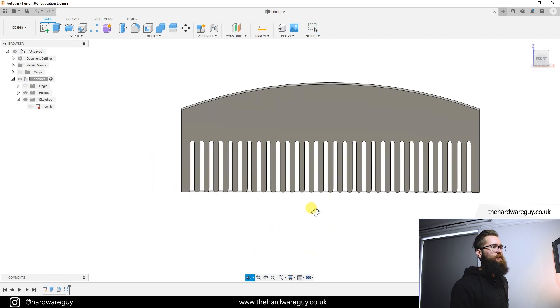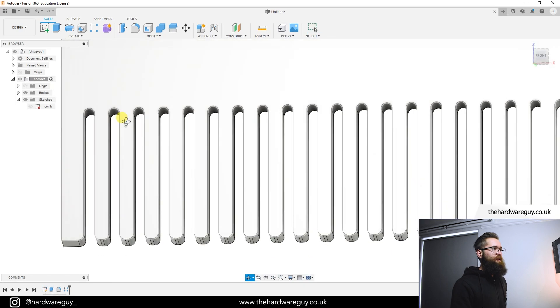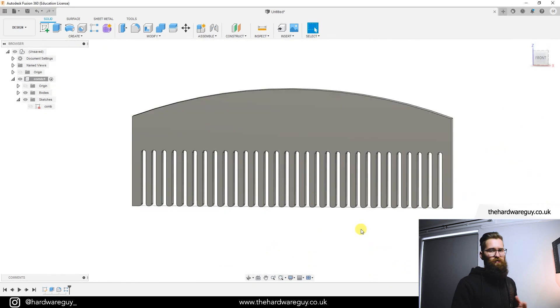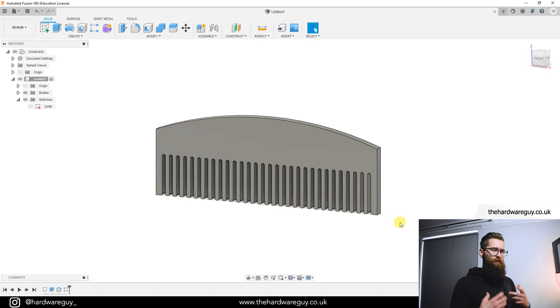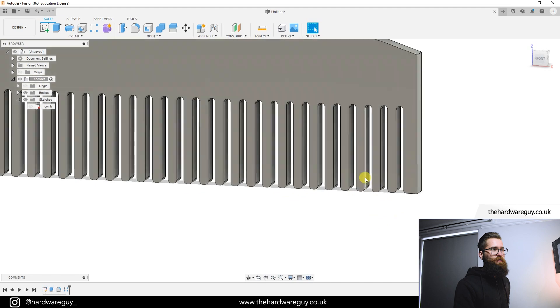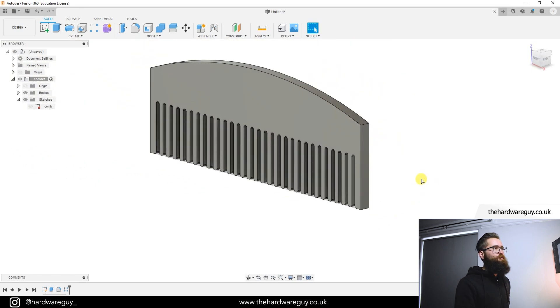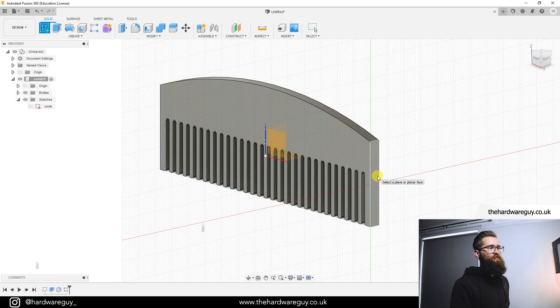You can see exactly why filleting first saved so much time — with 30 teeth we would have had to click every single edge individually. This is a key pro tip: whenever you're using patterns or duplicating something, make all necessary changes first, then do your duplication. Technically we could 3D print this as is, but we're going to make it look more polished — like a real comb, tapering to a point at the end of each tooth.